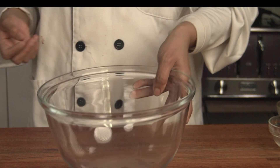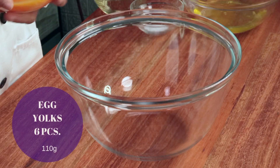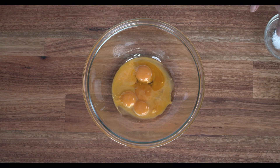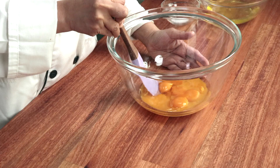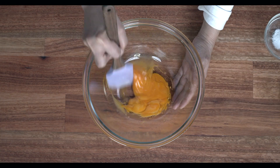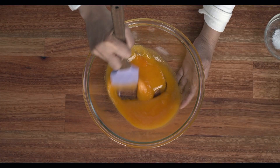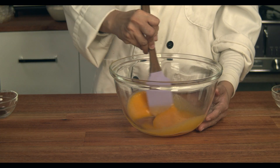In another bowl, we will mix all the liquid ingredients. Start with the egg yolk, then add the vegetable oil. I mix the egg yolk and oil first because egg yolk is high in fat, so the fat and egg yolk will emulsify right away when mixed together. You'll notice it emulsifies quickly because of the high fat content of the egg yolk.